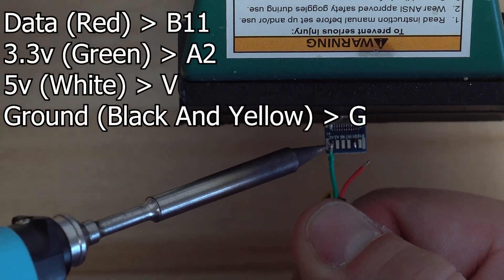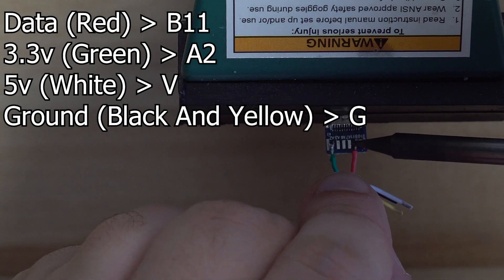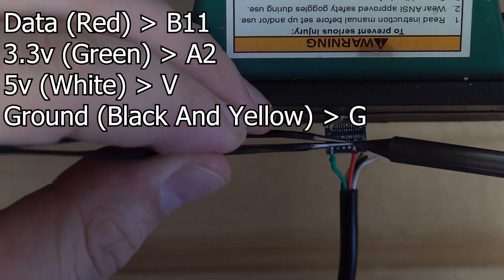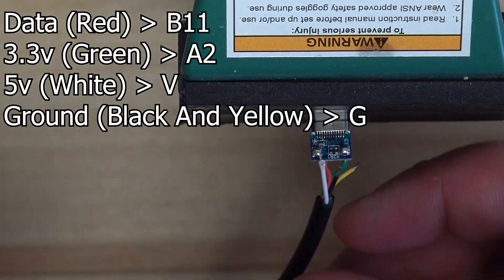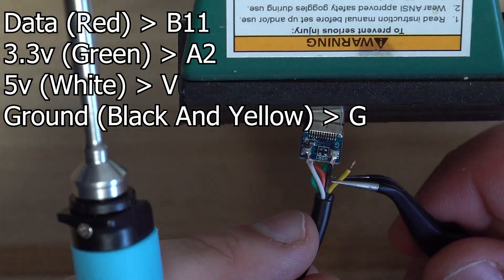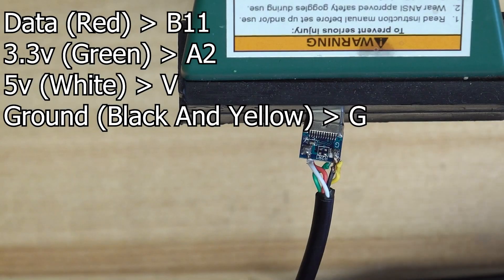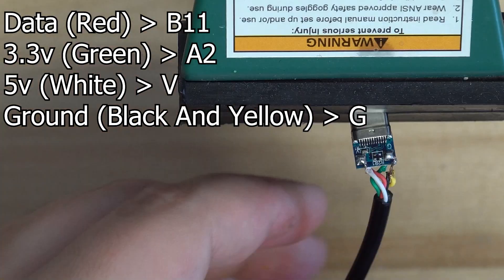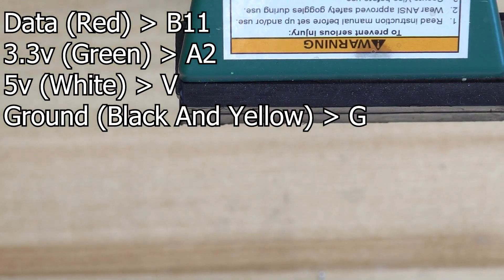After applying solder to those two pads, flip the PCB over and we'll be using both pads on the other side. Your data wire, the red one, will get soldered to B11, while your 3.3V wire, the green one, will get soldered to pin A2. Make sure neither of these connections are bridging since they're in a relatively small location. On the other side of the PCB, solder the white wire — our 5V connection — to the pad labeled B+. The last two remaining wires are both ground, so they'll be soldered to the pad labeled G.